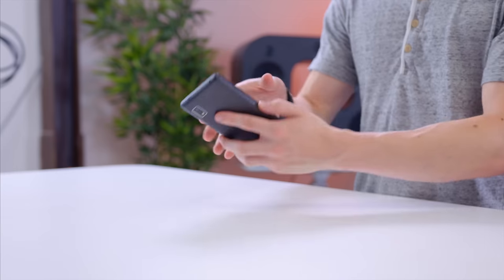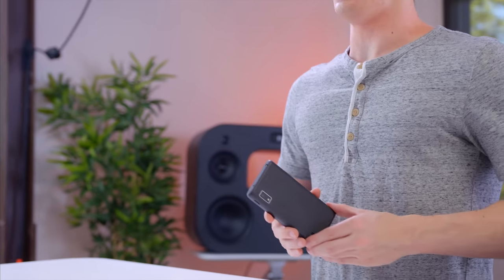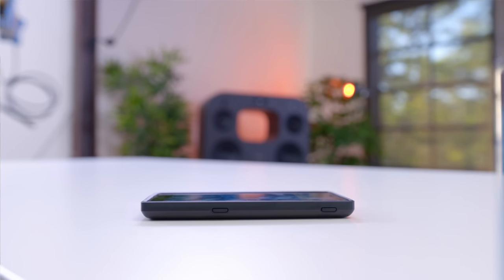And we are up and running. The first thing that jumps out to me about the fully assembled Fairphone is that it's a little bit chunky. This is definitely not the most slim smartphone in the world. But of course, most smartphones are nowhere near this easy to get into, so you do have some trade-offs.